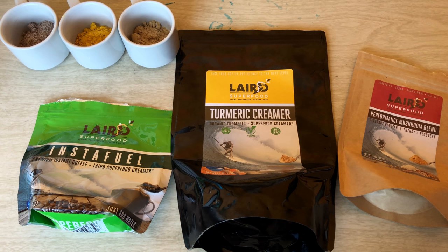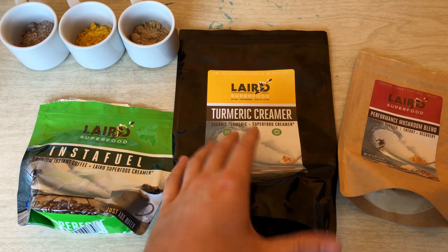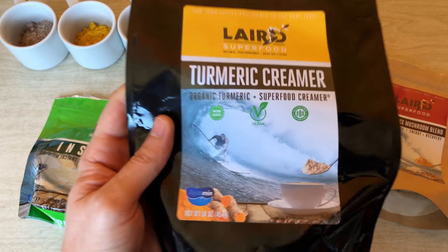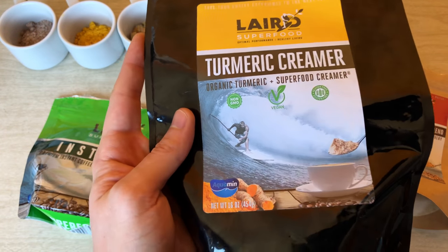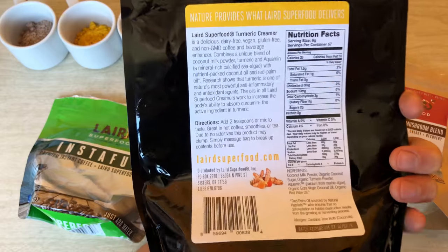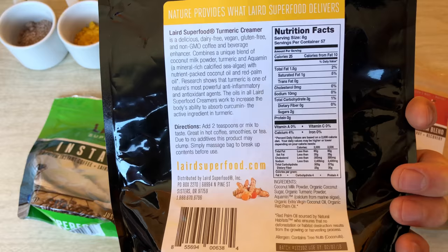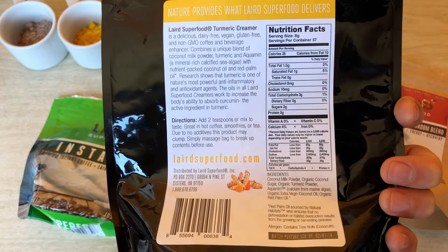The final product on our list is the turmeric creamer. I'm always looking for ways to put more turmeric in my diet, and this seemed like a really excellent way. I actually came to the website just to buy this and figured I'd buy the other ones too just to give them a shot. This is $16.95 for 16 ounces, which equals out to about 57 servings — a pretty good deal. It's dairy free, gluten free, vegan, soy free, and non-GMO, so it really opens up the audience that can give this a shot.